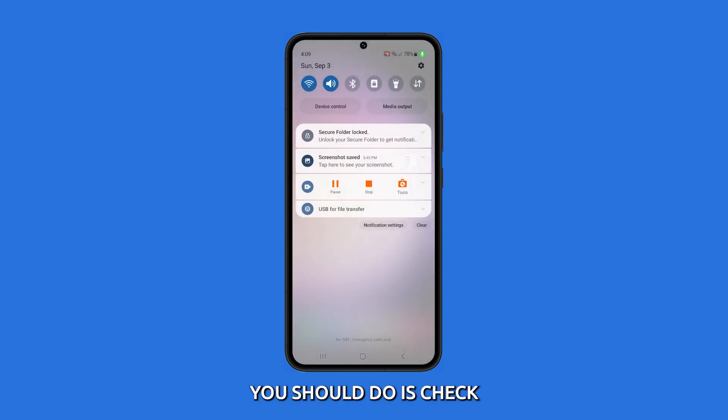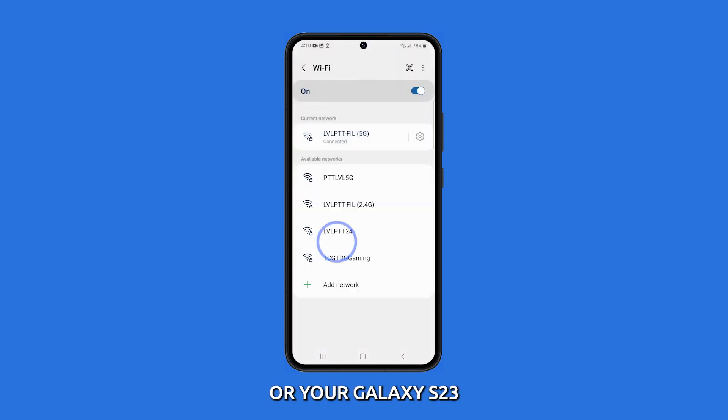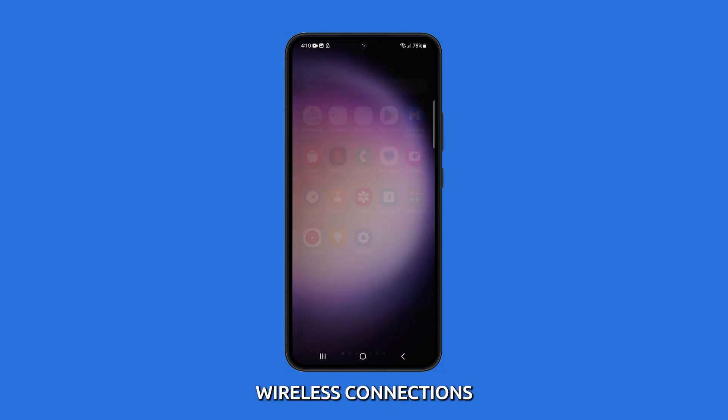The first thing you should do is check if the issue is with your Wi-Fi network or your Galaxy S23. Try connecting to a different Wi-Fi network or connect to your mobile data. If the problem persists only on your Wi-Fi, try the next steps to troubleshoot your device's wireless connections.